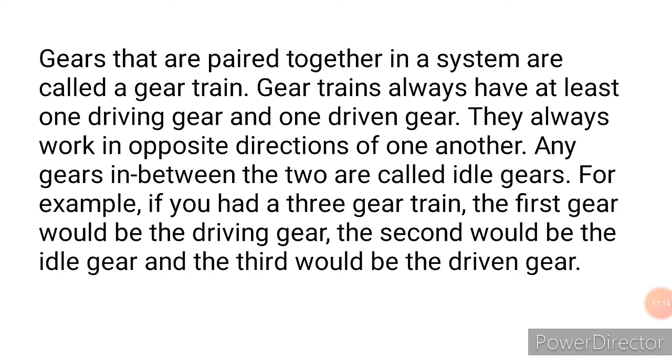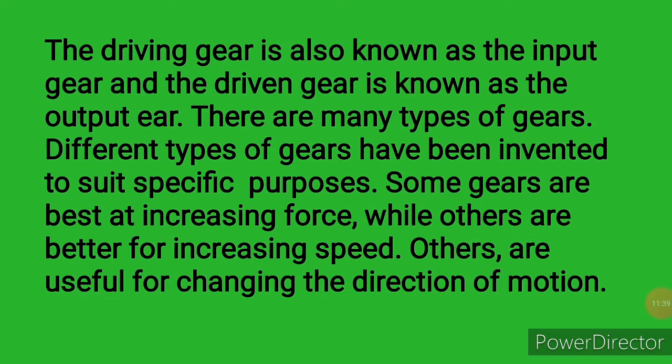A gear train always has at least one driving gear. They always work in opposite directions of one another. Any gear in between the two end gears is called the idle gear. For example, in a three-gear train, the first gear is the driving gear, the second is the idle gear, and the third is the driven gear. The driving gear is also known as the input gear, and the driven gear is also known as the output gear.